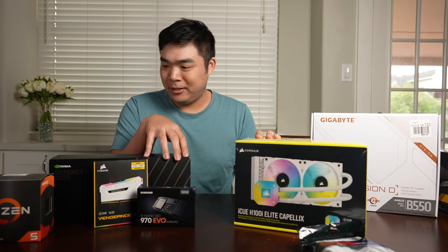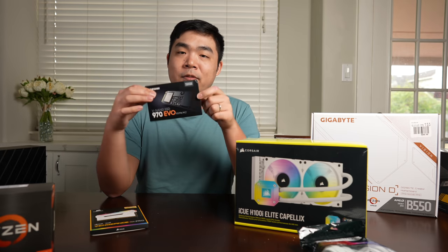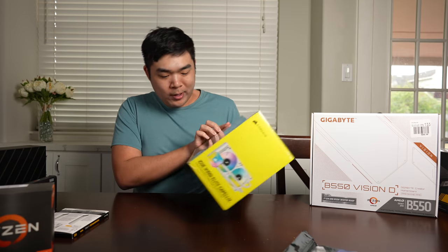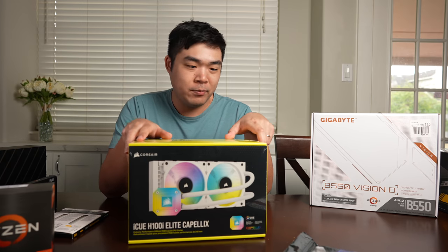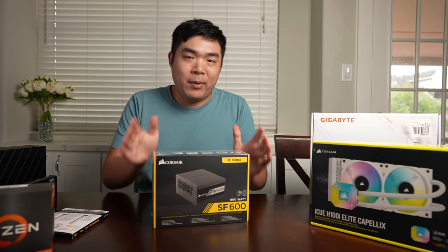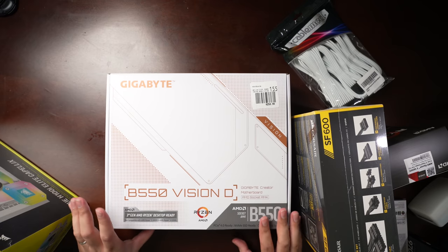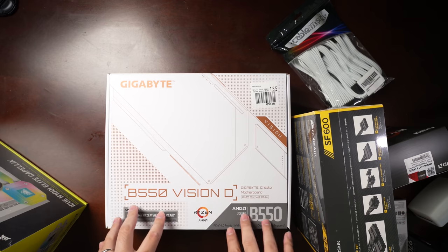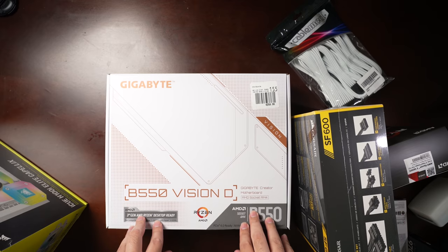I kind of went a little all out. We've got the AMD Ryzen 5600X processor, RTX 3070 Founder's Edition, a Samsung 970 EVO NVMe M.2 SSD, white RGB RAM — that's pretty cool — the Corsair iCUE H100i Elite Capellix AIO cooler, which honestly I picked mostly because I thought it looked cool, a small form factor Corsair power supply, and the Gigabyte B550 Vision D motherboard. It's a creator motherboard with some extra features not on your standard B550, and it's expensive, but it's the look we're going for.